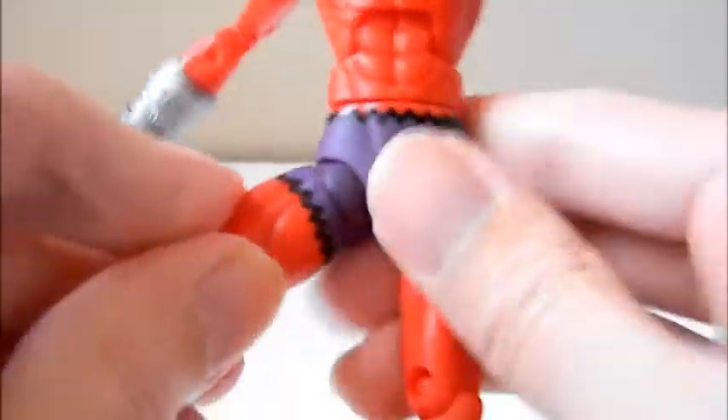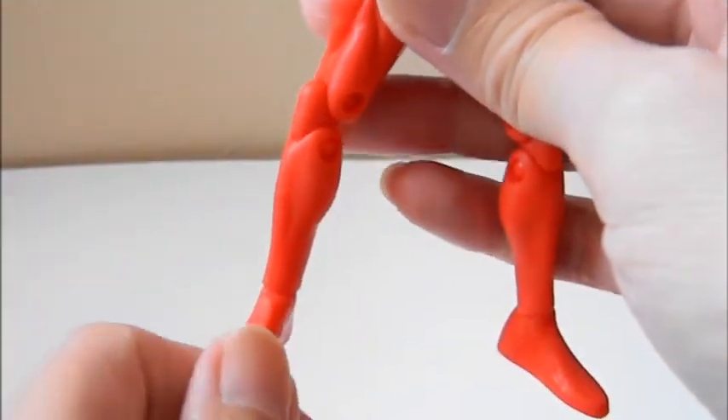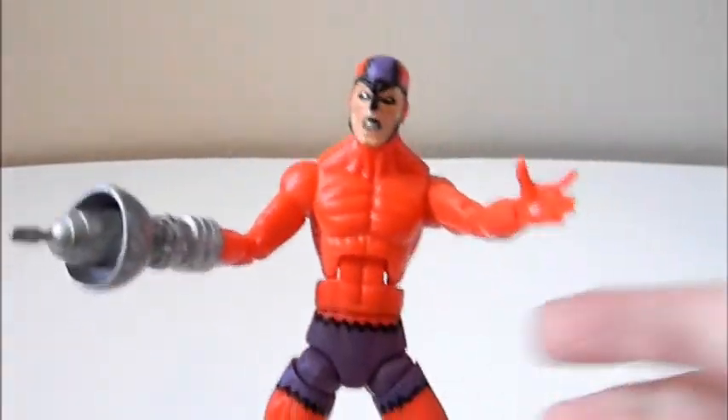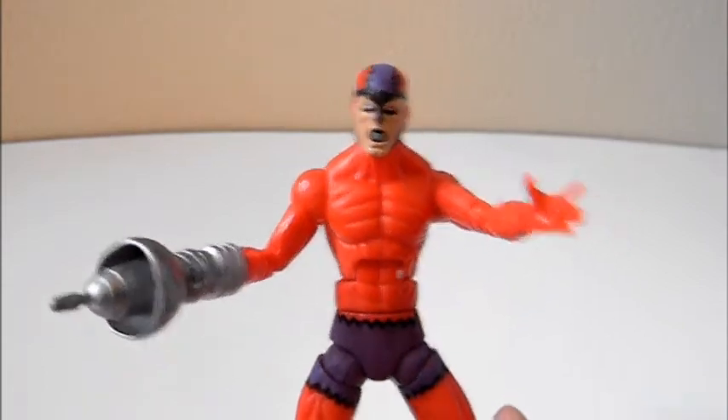The waist area has a nice ab crunch and the waist turns side to side. Hips are ball-jointed with side to side and up and down movement, and there are upper thigh cuts. Has double knees, no boot articulation, but the feet go 360 degrees and up and down — no side to side. At a convention last year they said future Marvel Legends waves will put back side-to-side foot articulation, which does make posing easier. Overall articulation is pretty much standard from the old days — it's almost all there.